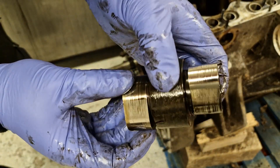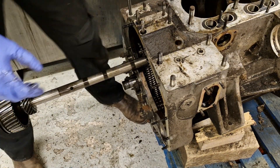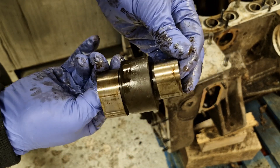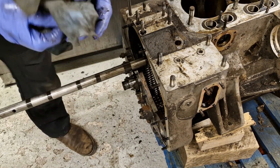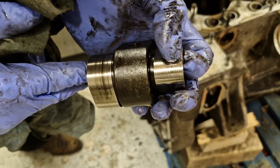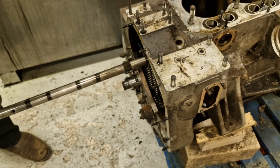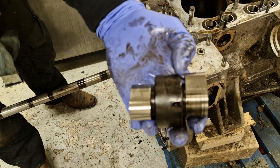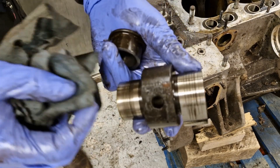Next one - again not horrendous. This is cylinder four's - not too bad. Cylinder three - a few worse scores on that one there, but not horrendous. Cylinder two's, and finally cylinder one's.